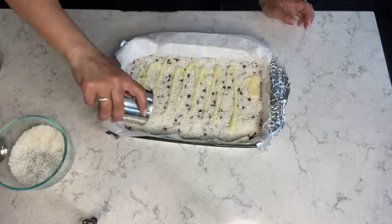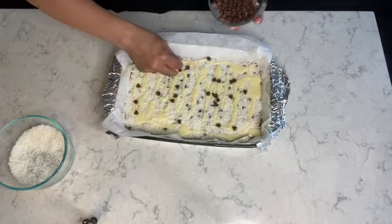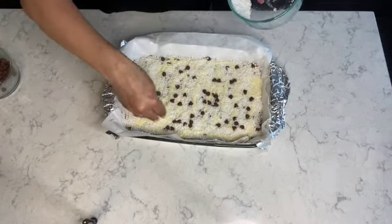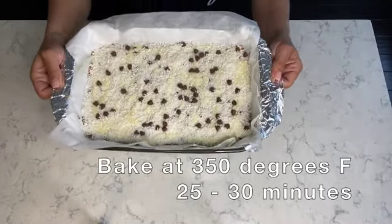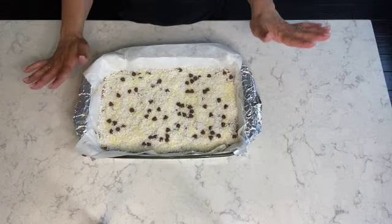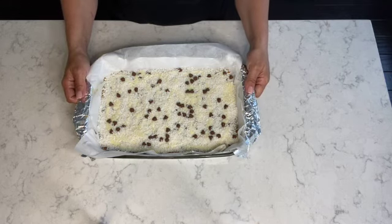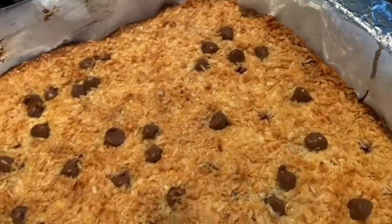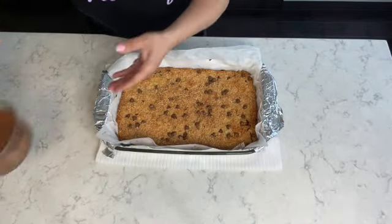Now I'm repeating the process with the second layer — first the sweetened condensed milk, then the semi-sweet chocolate chips, and last is the flake coconut. It's ready to go in the oven. I have my oven preheated at 350 degrees and I'm going to bake it for about 25 to 30 minutes, or until the top is lightly golden brown. I have it out of the oven — as you can see it's lightly golden brown — and I'm just letting it cool for about 15 minutes.